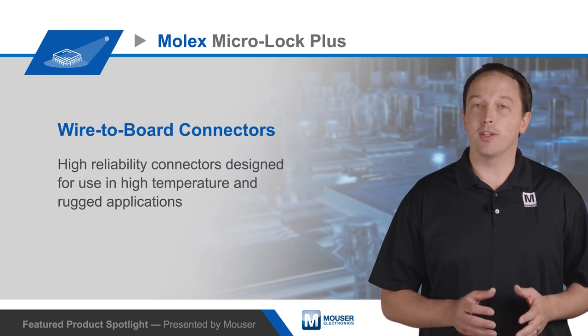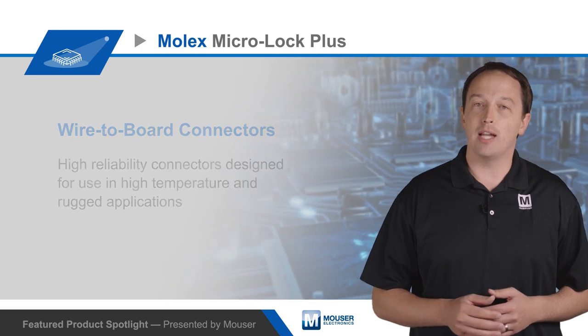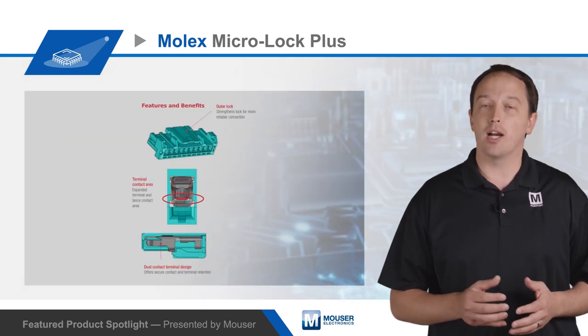Large metal solder tabs on the connector enhance PCB retention and provide strain relief to solder joints for improved reliability in applications subjected to high levels of shock and vibration.